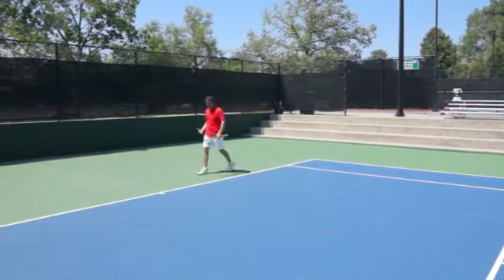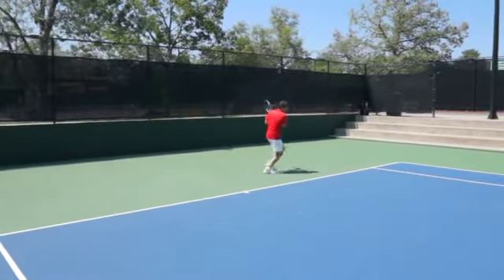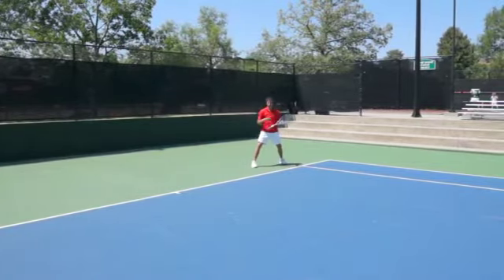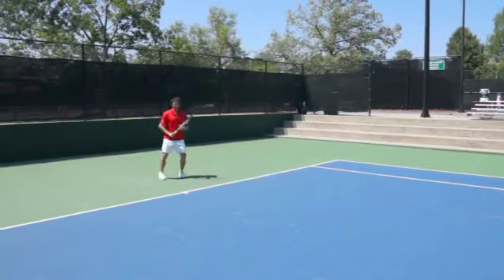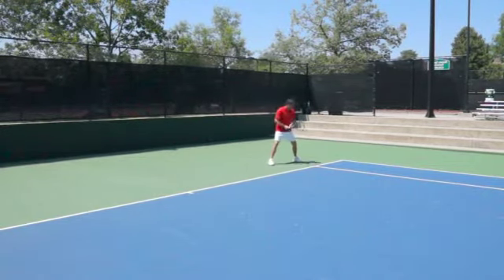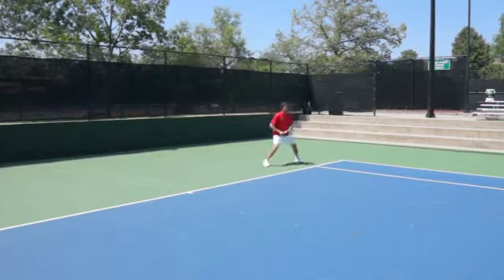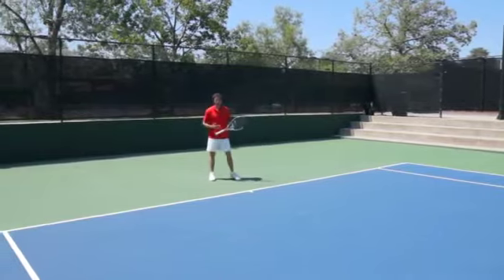One thing I want to add is that when you finish in a wide base, in order to recover you have two options. If you have to cover a lot of ground, you're going to cross over to get back. But if you hit this ball cross court and you're in this position, you can actually just shuffle back. It really depends on how much court you need to cover.